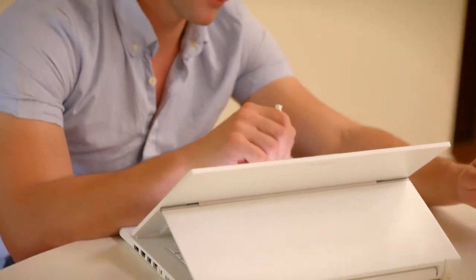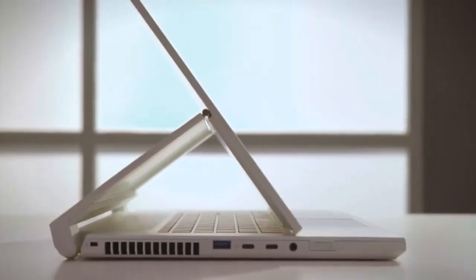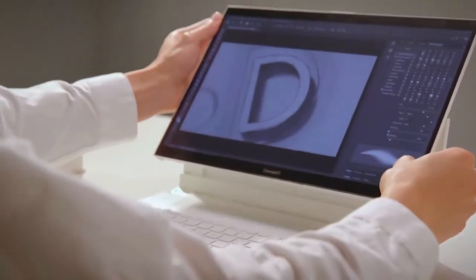The Acer ConceptD line is the perfect companion for creative professionals, offering the flexibility to work on heavy tasks anywhere with ease. The clever hinge design of the range allows you to get closer to your work without carrying a laptop stand with you. So if you're looking to step up your creative game with a laptop that'll meet you with its versatility, Acer's ConceptD line is definitely worth a look.